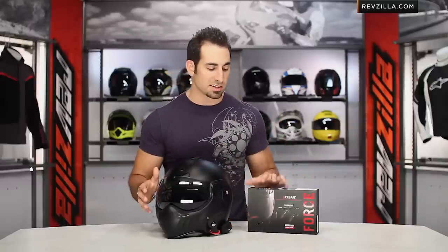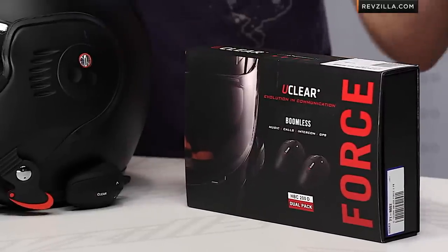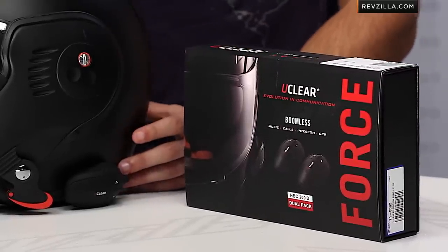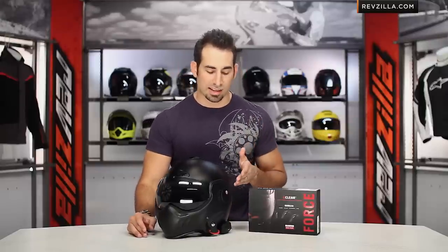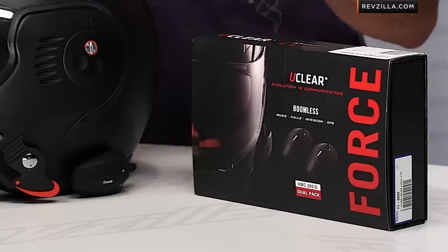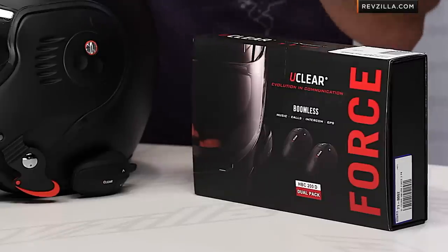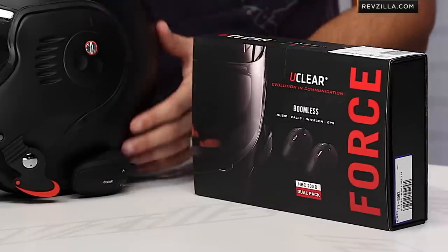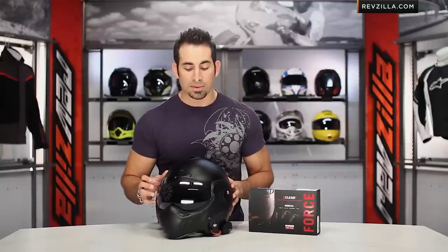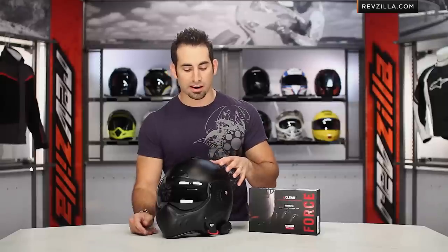If you and your crew have HBC 100s and upgrade to the 200, it won't be backwards compatible like some other Bluetooth communicator groups. Overall though, you're getting 10 hours of talk time and two weeks of standby time. It charges in two hours. They also increased the temperature range on the HBC 200 — it's now temperature stable and functional from negative 30 to 140 degrees Fahrenheit. And it's now rain and snow resistant as well. While they've improved the unit, the function, and the resistance factor, there are still some things they can improve upon.